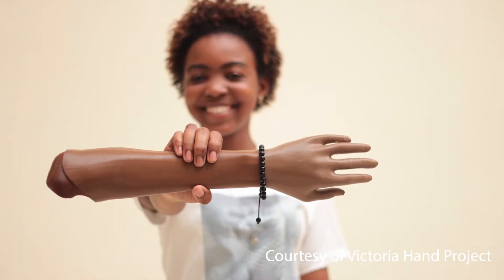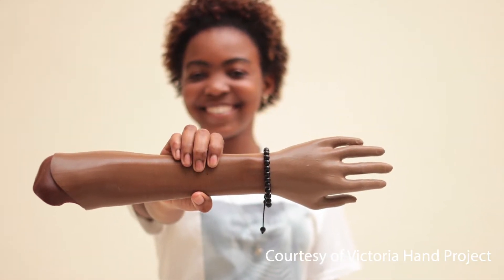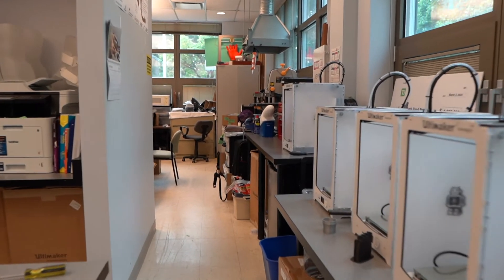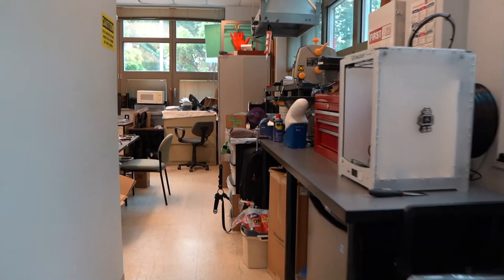The Victoria Hand Project is a Canadian charity organization that designs and deploys low-cost 3D printed prosthetic arms for low-income communities around the world. We develop the technologies, the 3D printed prosthetic arms, the workflows, and we partner with clinicians in low-income communities and transfer them the technology so they can produce these low-cost prosthetic devices themselves.